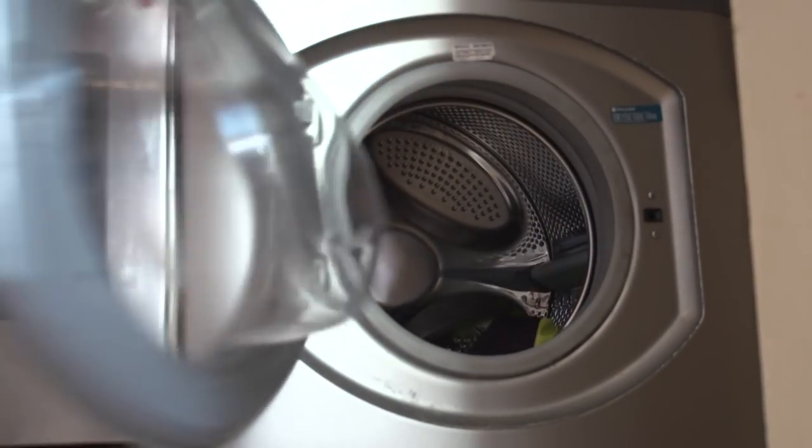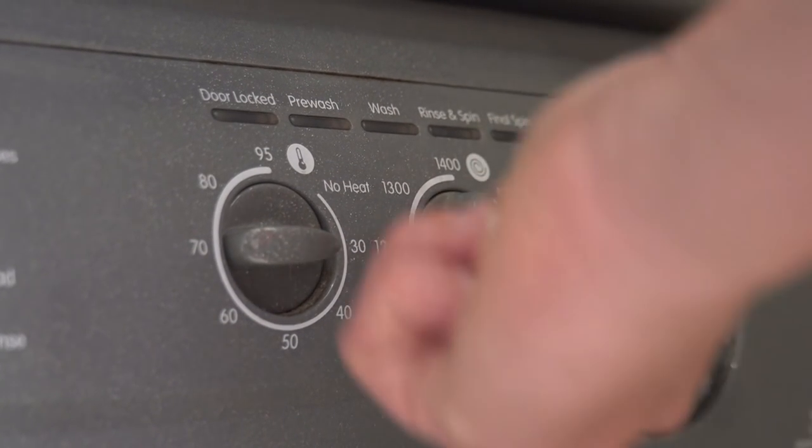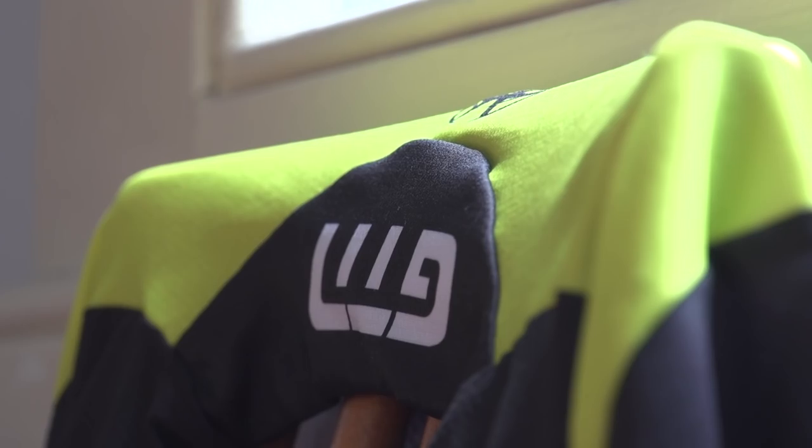Surely all you need to do is chuck your kit in the machine and press start? Well, it isn't complicated, but there are a few rules to follow that will just help keep your kit smelling sweet and staying in good condition.